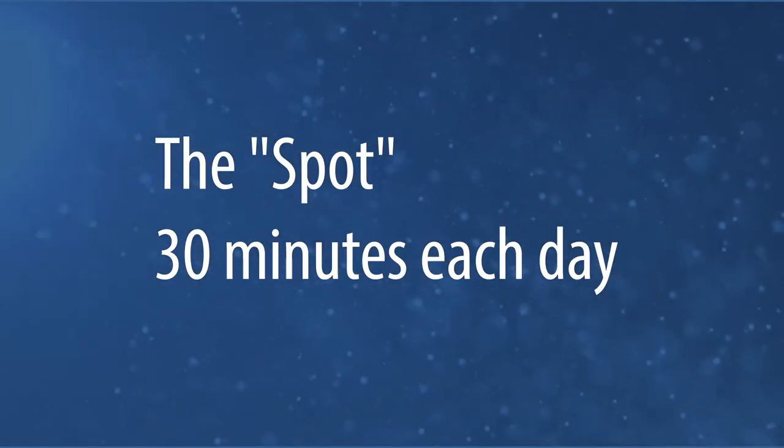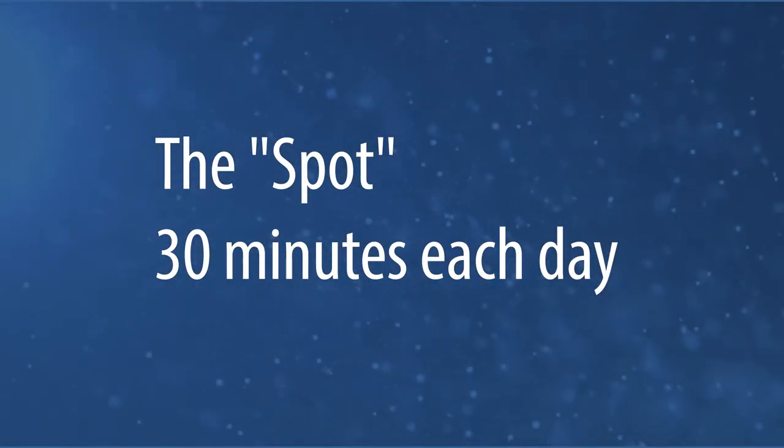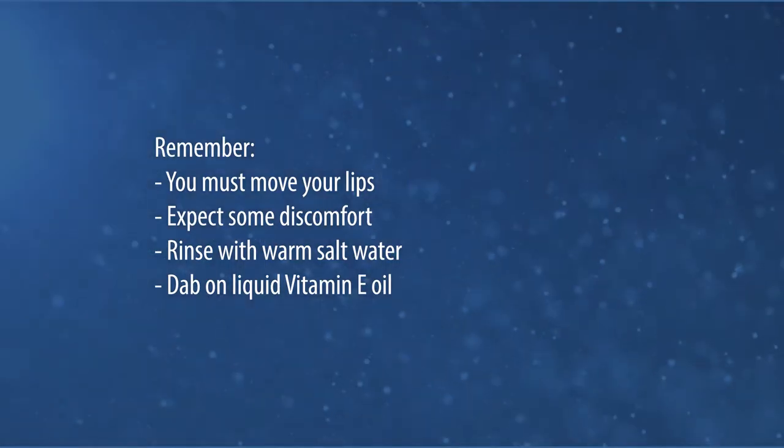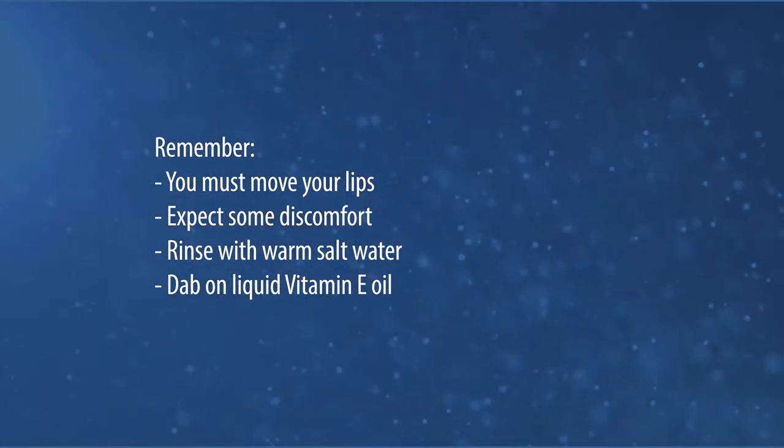Finally, each day you need to practice putting your tongue on the spot for 30 minutes. This can best be done while watching a 30-minute TV program or sitting at your computer. Not speaking, with your tongue on the spot, lips closed, teeth slightly apart, and breathing through the nose. Remember, you must move your lips.